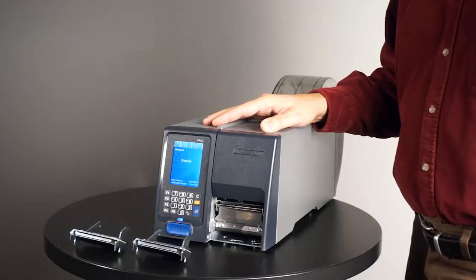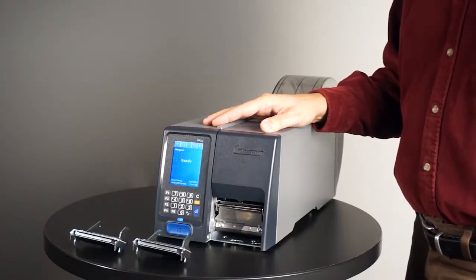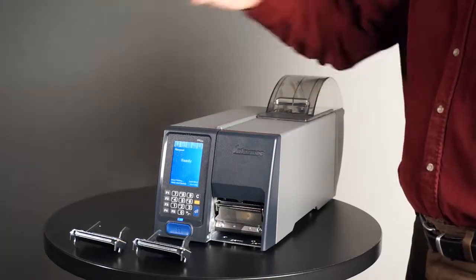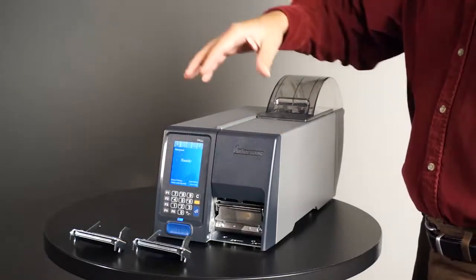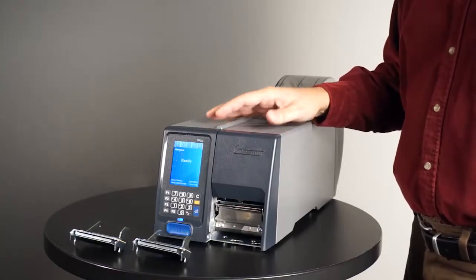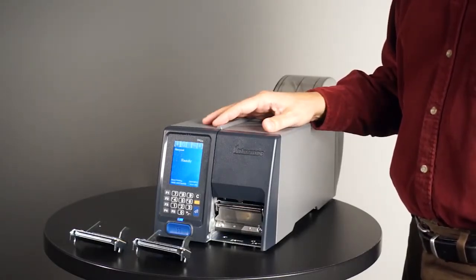On Intermac PM series, including PM23C, we can interchange the print head and reconfigure the printer between 200, 300, and 400 dpi without having to update the firmware or even use tools or a jig to align the print head.